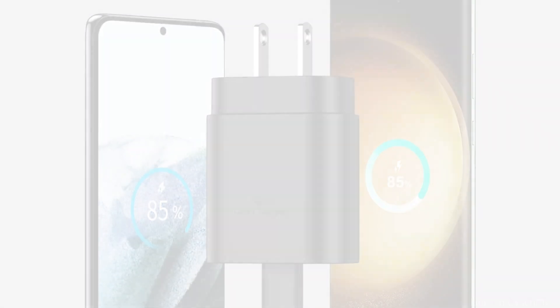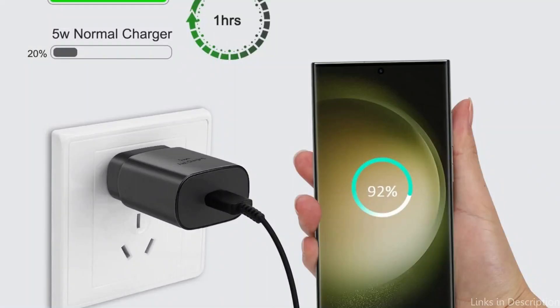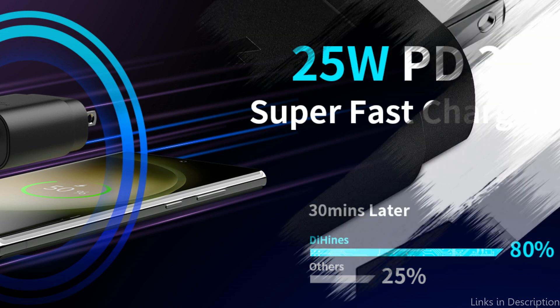The Dehean's 25W charger is a dependable and handy way to charge your Samsung S23 FE, whether you're at home, at work, or on the go. With the Dehean's 25W charger, wave goodbye to slow charging times and welcome a fully charged device in no time.